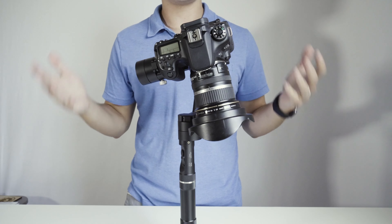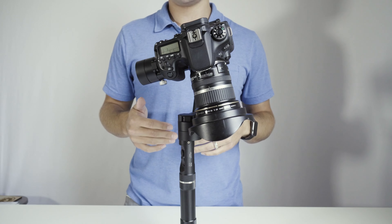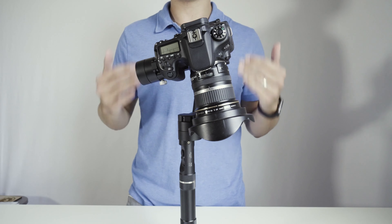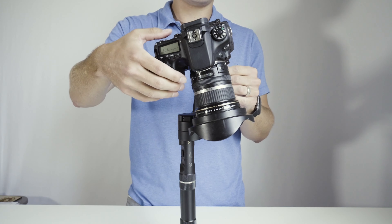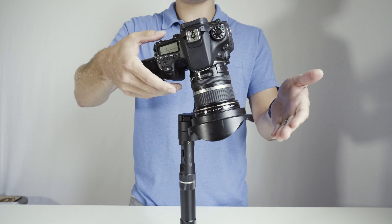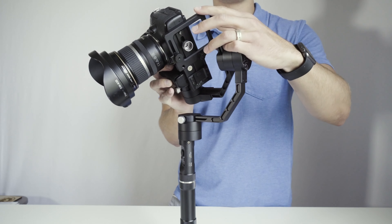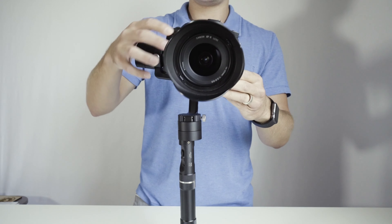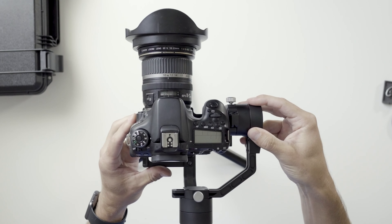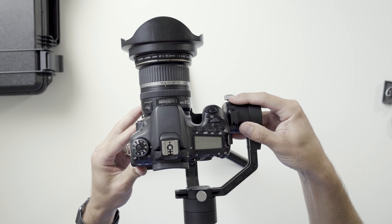The gimbal is off balance right now and we're going to go step by step on how to balance it. This is how you balance the Zhiyun Crane, but all gimbals follow the same principles for balancing. The camera is front heavy, so on the backside of the plate you can loosen this up and slide the camera back. Hold the side of the gimbal so it doesn't flop over, and just barely nudge the camera into the right position until you find the sweet spot.